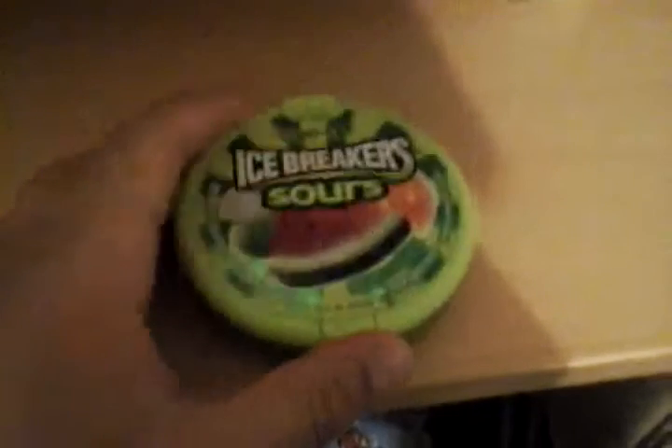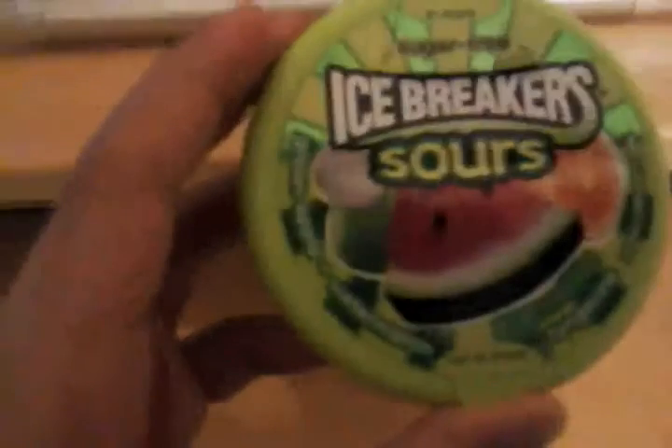One side says to share, and I've already just opened that. The other side says not to share. Let's try and open it. AHHHH MY NAME! Hey guys, guess what — welcome back to another video where today I'm going to be talking about Icebreaker Sour.